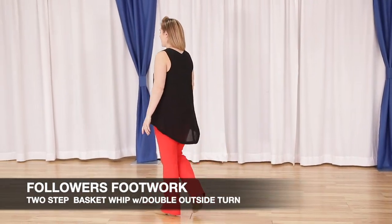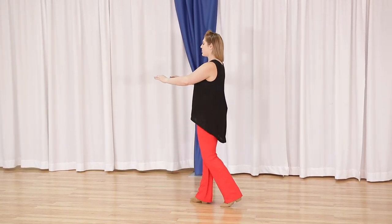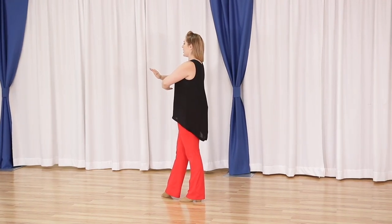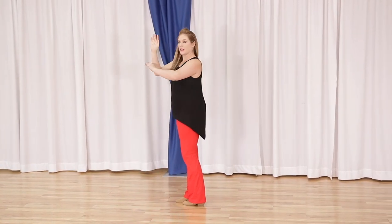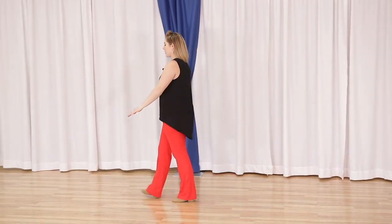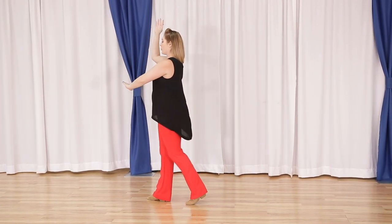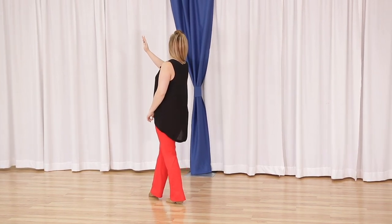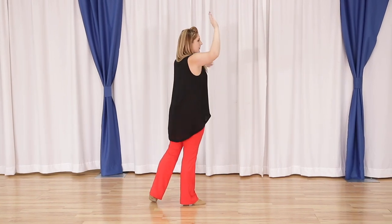Followers, your footwork: we have a basic quick quick slow, we head back for slow. We go into this basket whip — forward, forward, forward — replacing back to our left foot. At this point they have brought our hand up and we do an outside turn. We have quick, turn quick, slow down line, turn backward for slow. Let's do that again: quick quick slow back slow, quick quick slow back slow. They have changed our hand; we are ready to go down line. We step, close our feet for quick, go down line for slow, pivoting back for slow.